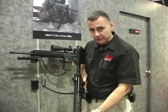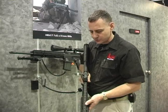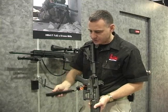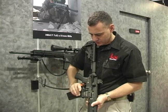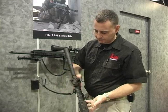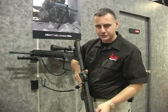With the cold hammer forged barrel it's a lot more accurate than the standard AR series weapon. Free floating hand guard. It has the HK steel high reliability magazine. Five position selector to include full automatic. One-piece top rail, HK diopter sight and front.